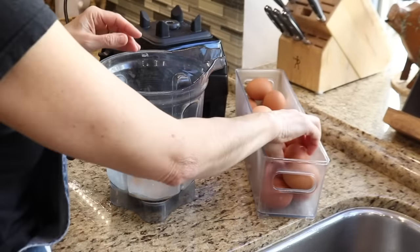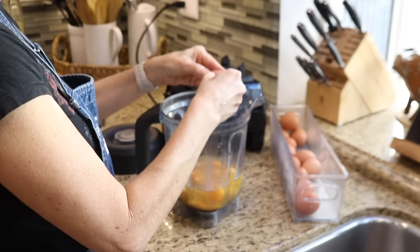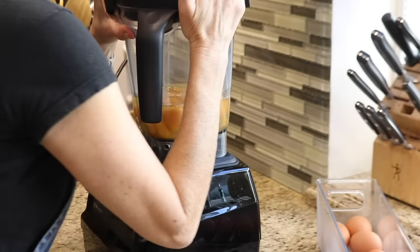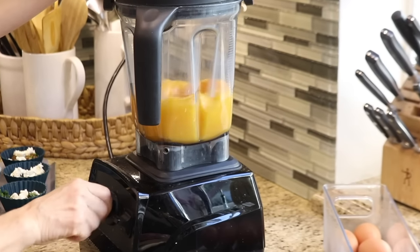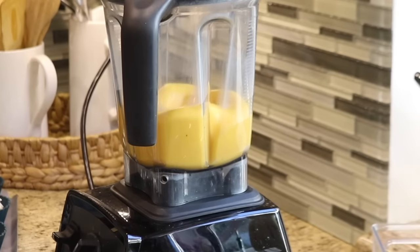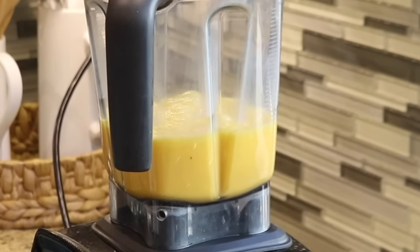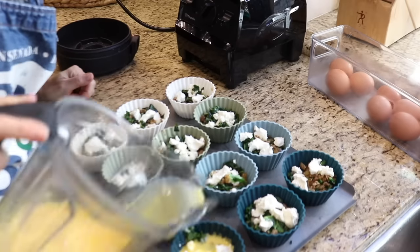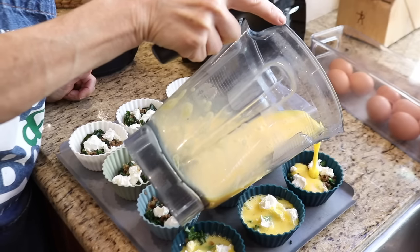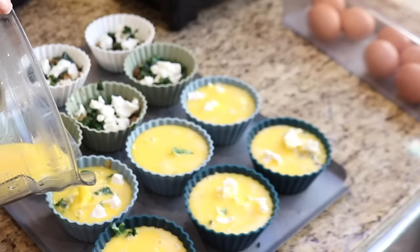These baking cups are much larger than standard muffins, so I'll be able to add two eggs to each cup. Whenever I need to make a large batch of scrambled eggs, I like to use a blender. I add all the eggs and blend them on the lowest setting until the yolks and egg whites are a uniform color — higher speeds will whip the eggs into a froth. I wasn't quite sure if I could fit two eggs in each cup, so I started with a dozen eggs. Once I was able to divide the mixture evenly between six cups, I repeated the process for the second half.